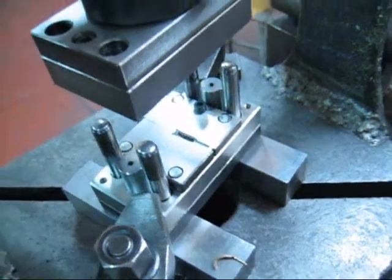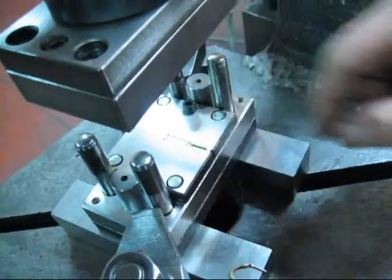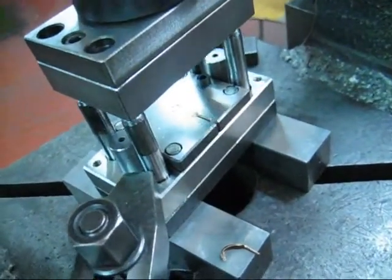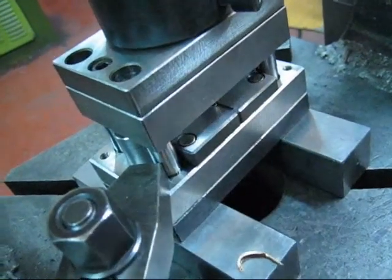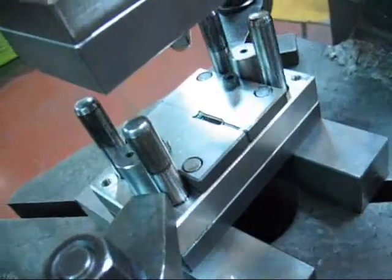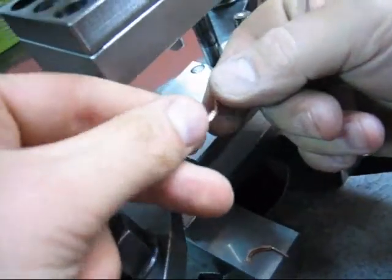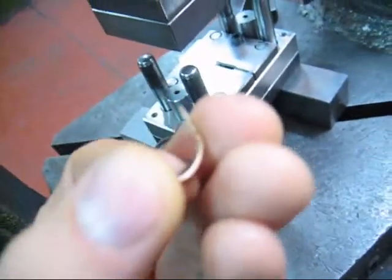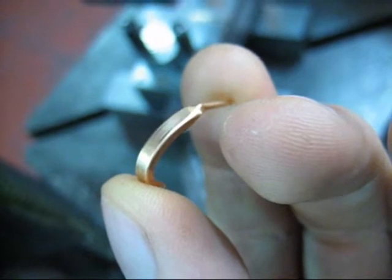With these pieces, we are going to this bending device, and we can get this result.